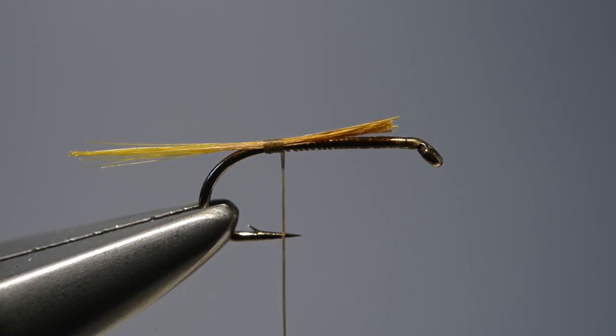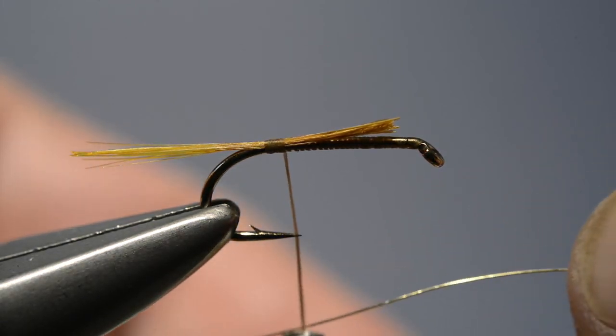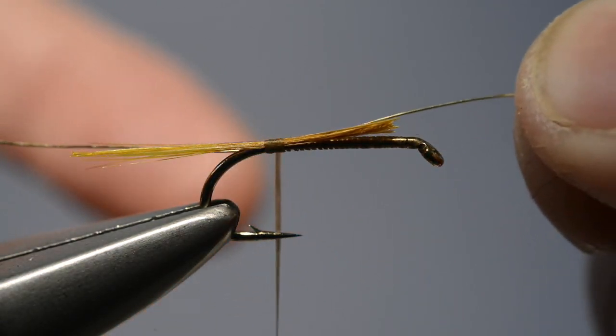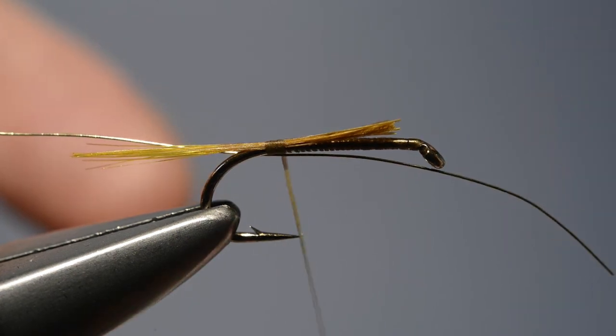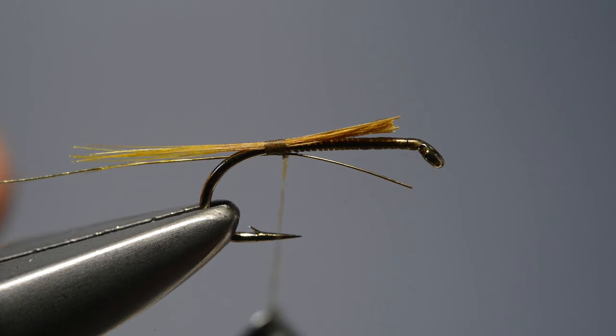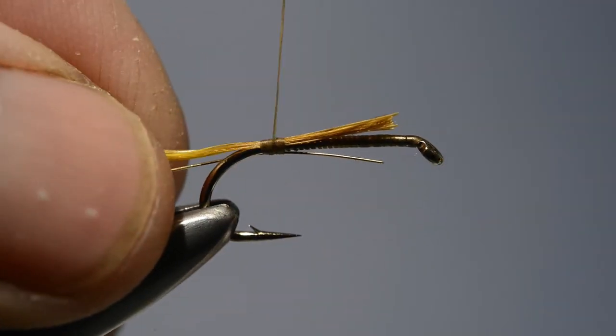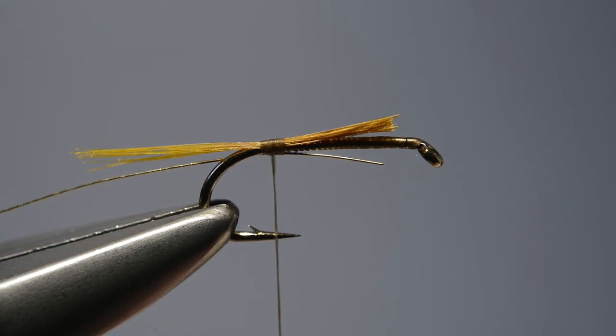Then we take from the spool a length of fine gold wire. Position the wire just in front of the thread on the far side of the shank and then secure it in place with two or three turns of thread. Draw the loose end through so we don't have to trim it off, and add a couple of turns just to secure it in place.